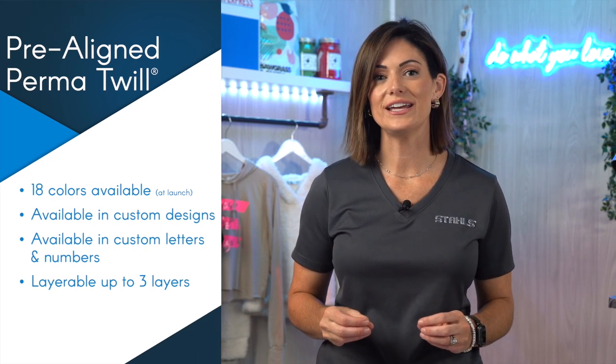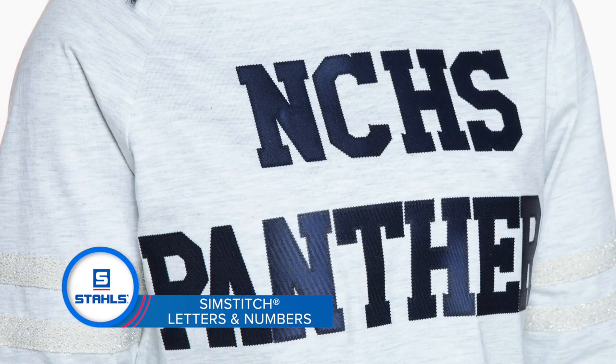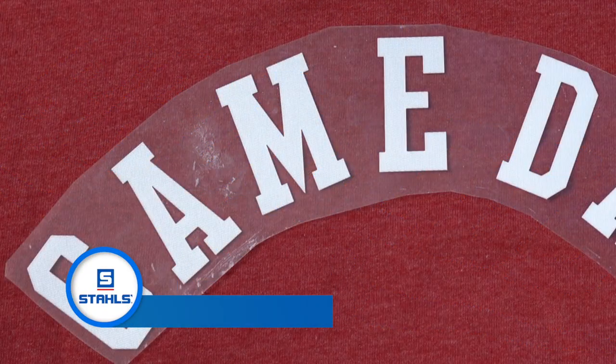Something to consider is you can go up to three different layers, and because this is a cut product, this is something that you're going to have to apply within each individual layer. Now if you're curious what the difference is between SimStitch and this product, SimStitch has a simulated etched stitch. This product is going to have a straight edge, and you do not have to stitch once it's applied.